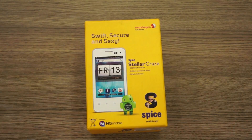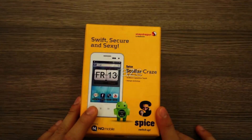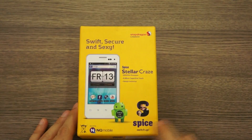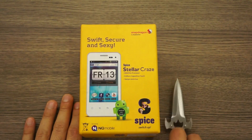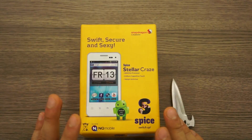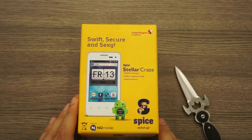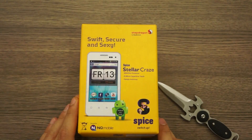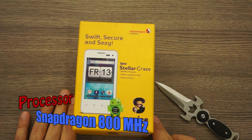What's happening guys, this is Bharat Naipa from Raegan.in and we are back with another unboxing, one of the most requested ones in recent times. This is the Spice Stellar Craze, also known as the MI355. It runs on Android 2.3 Gingerbread but is upgradable to Android 4.0 as stated on the box. It has dual SIM capabilities and runs a Snapdragon processor clocked at 800 MHz.